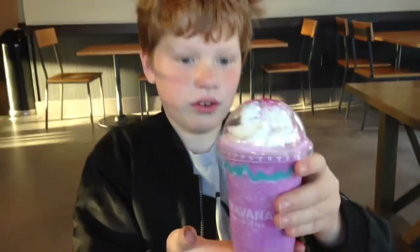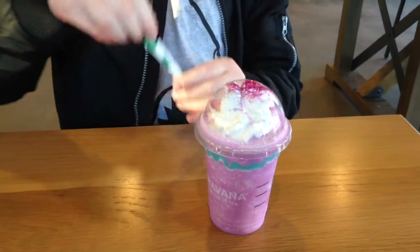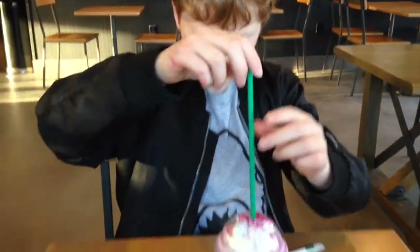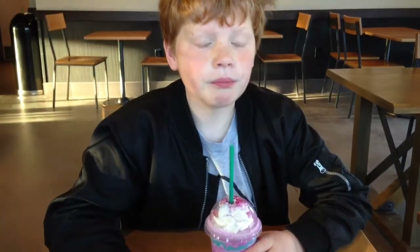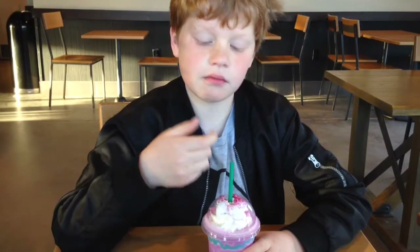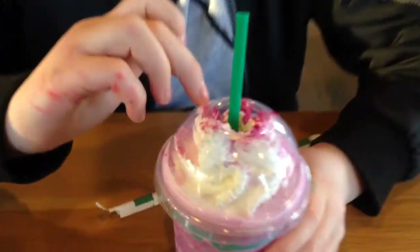Hi guys, today I'm going to be doing a reaction video of the unicorn cappuccino. Let's start with this. Tastes a bit like raspberry — the sprinkles on top are sour.